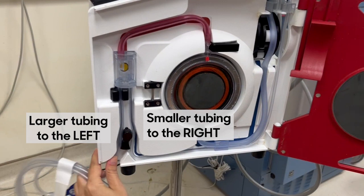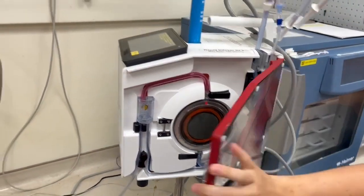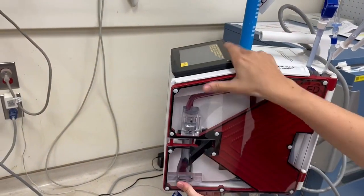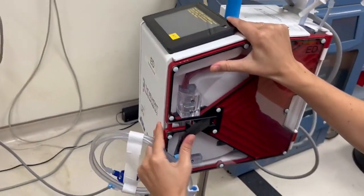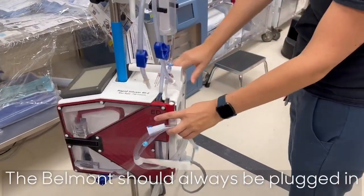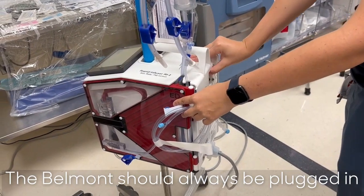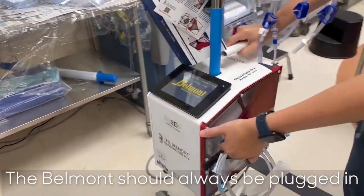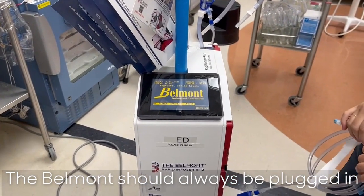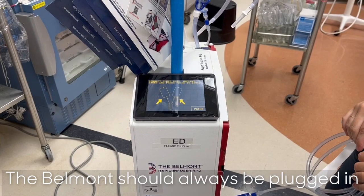Run the smaller tubing to the right of the air detector and down to the right of the black lever. Now close and latch the door. Once the tubing is secure and the door is shut, you will see the priming screen. The power switch is on the back of the machine — make sure it is plugged into the wall and the cord is attached snugly to the back.